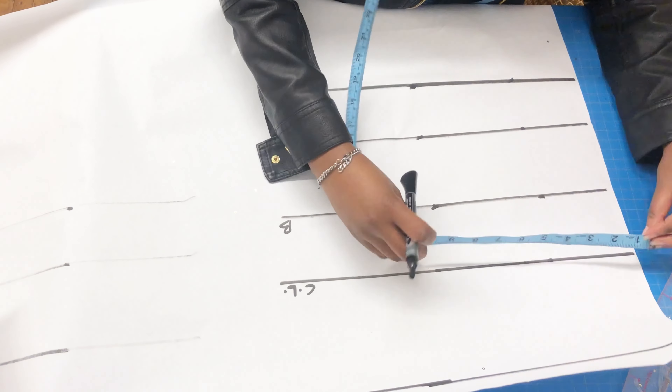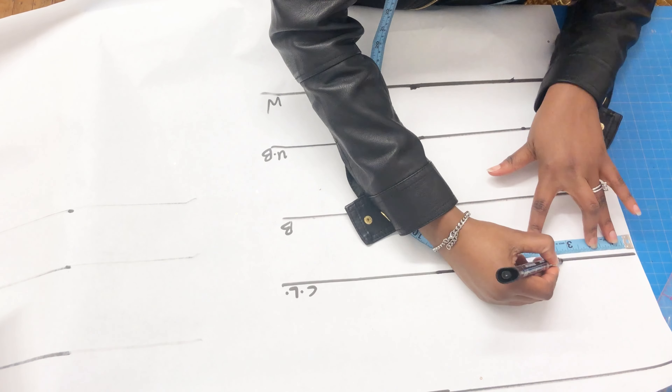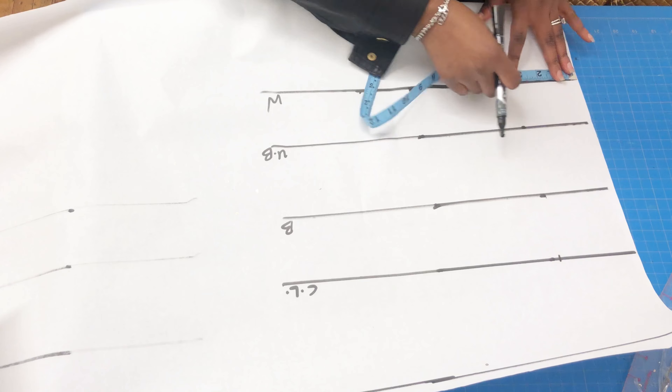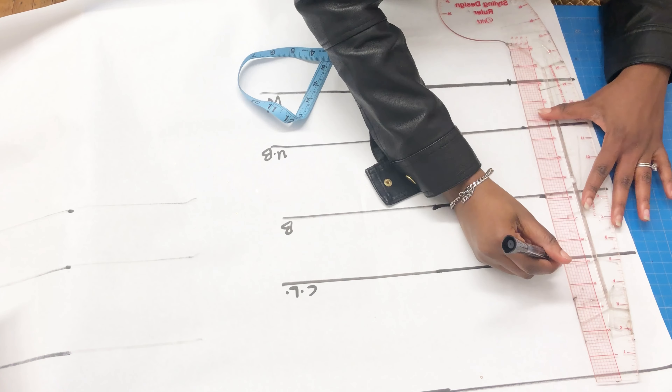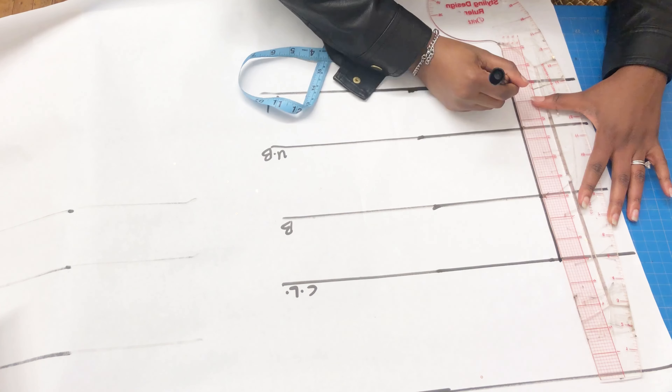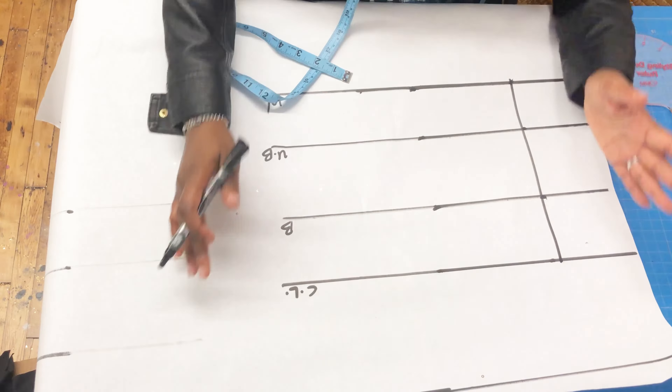The next thing is to take my bust span — that is the distance from one nipple to the other, and that's 3.5 inches. I took it on my chest line and on my waistline, and then I'm just going to draw a straight line to join both points together.